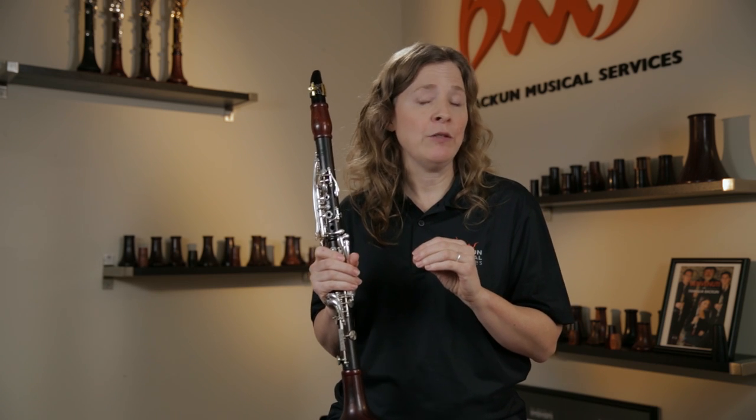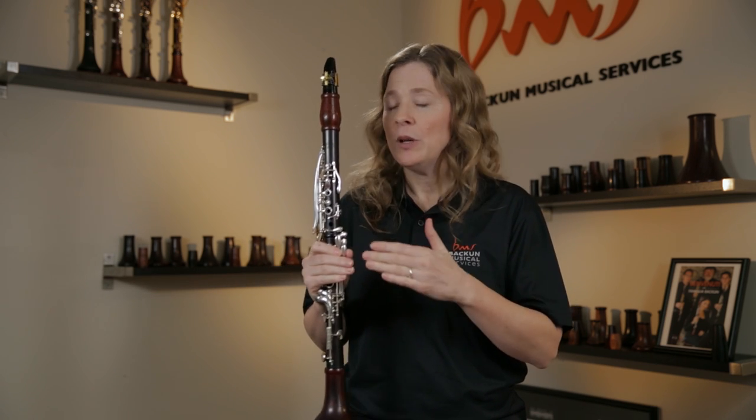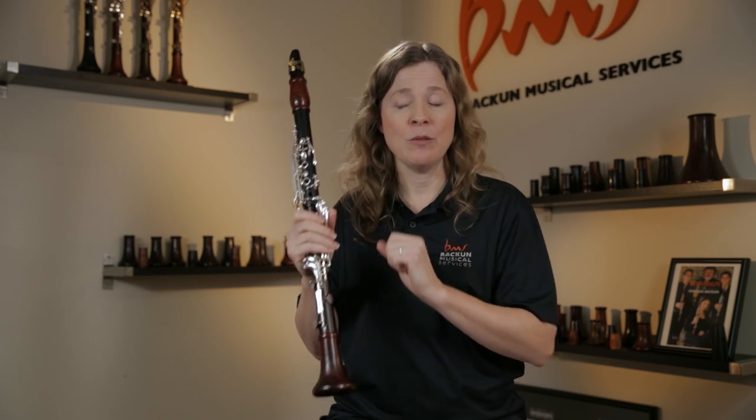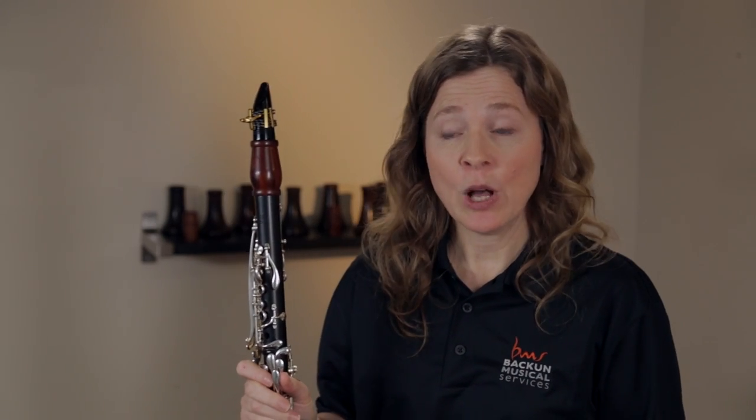People biting on the reed do get a little bit of support from it, and it kind of helps them even out the registers from low to high. But it's like a bad crutch — although it has some good benefits, there are all kinds of bad side effects. It inhibits their ability to play from very soft to very loud, kind of keeping everything in the mid-range. It also really cuts down on the vibrant resonance that clarinet wants, and we all want to have the most beautiful resonant sound that we can.